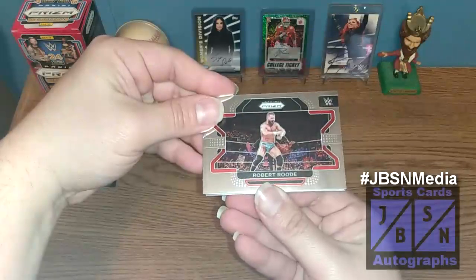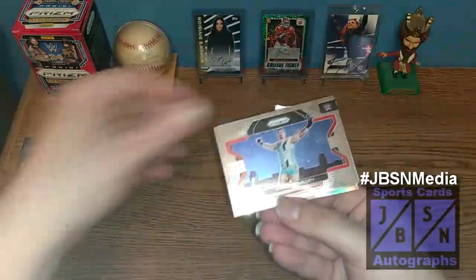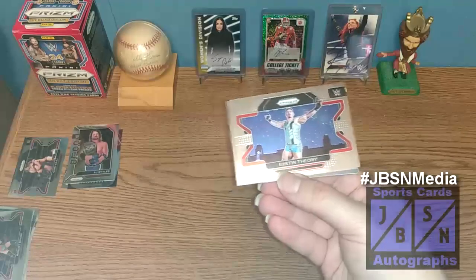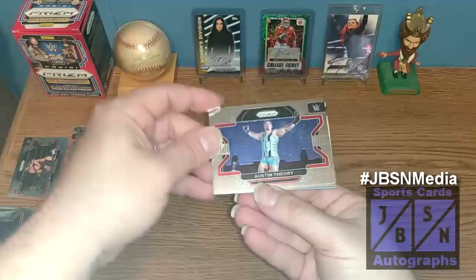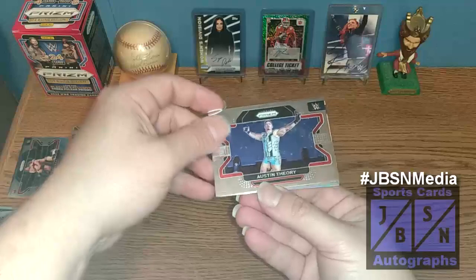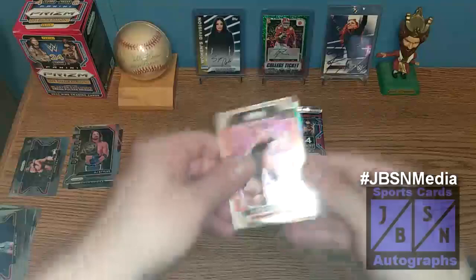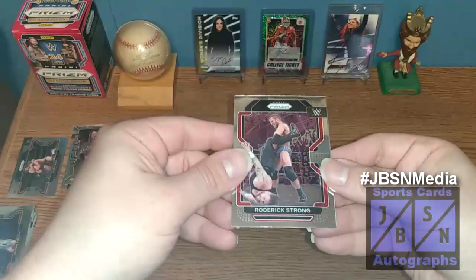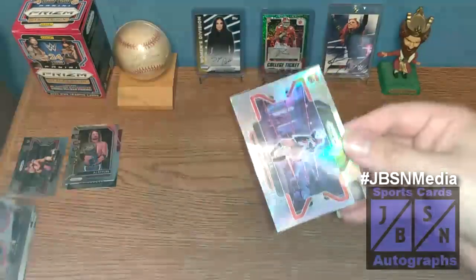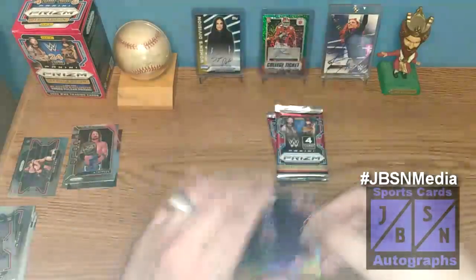Bobby Roode, noted here as Robert Roode, starts off the next pack — got a silver on the back, it looks like. Austin Theory is the next card. He recently had a match on television with Carmelo Hayes on SmackDown and it looked like he narrowly avoided a serious neck injury — thankfully it looks like he's going to be okay. Roderick Strong, who's in AEW, is part of the Devil storyline involving MJF and Adam Cole. Our silver is going to be a rookie of Amale on the silver rookie.